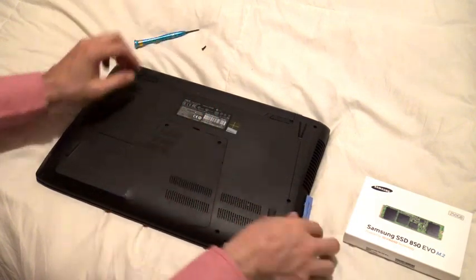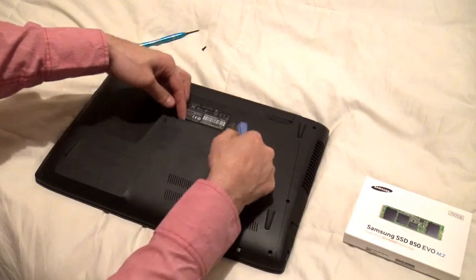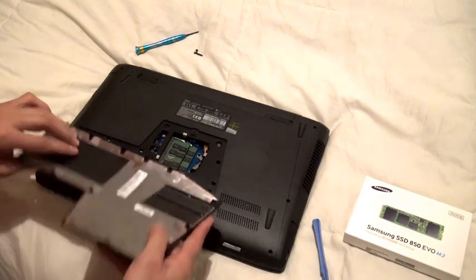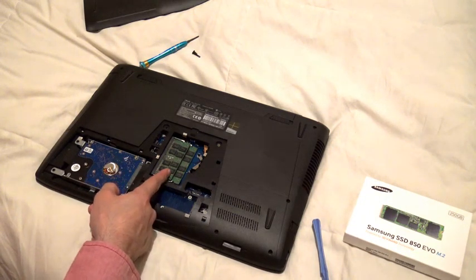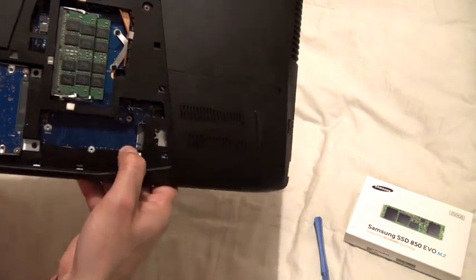There's a little screw here — pop this out. Watch out for these clips, don't break them, and open it this way. As you can see, you've got your hard drive, your memory RAM, and here is the access to the M.2 SSD.